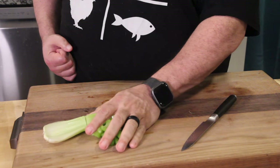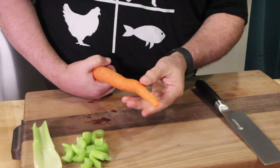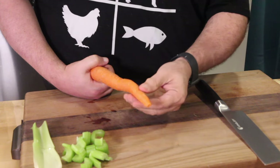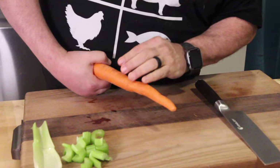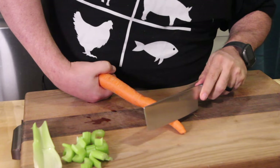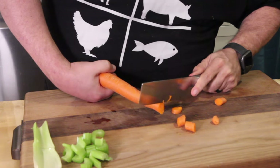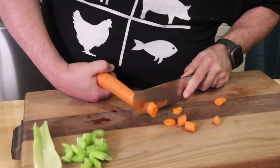That celery has real fibers and everything, but it cut through no problem. The hardest thing to cut is a carrot — it has a tough exterior and interior — so we're going to test it out here. Once again, super sharp — crazy.